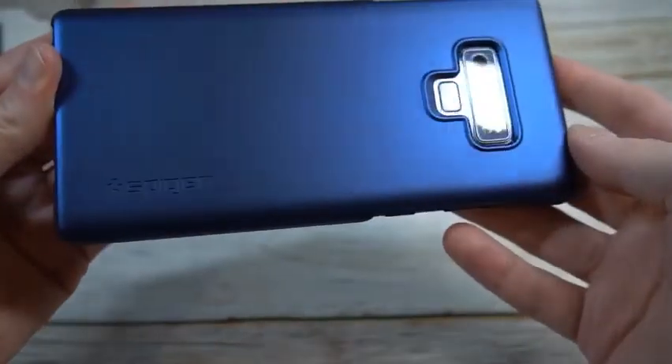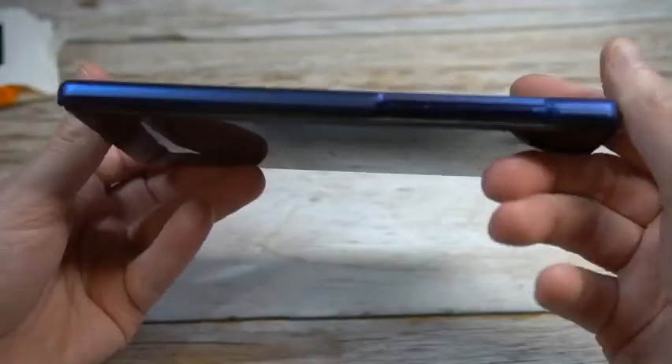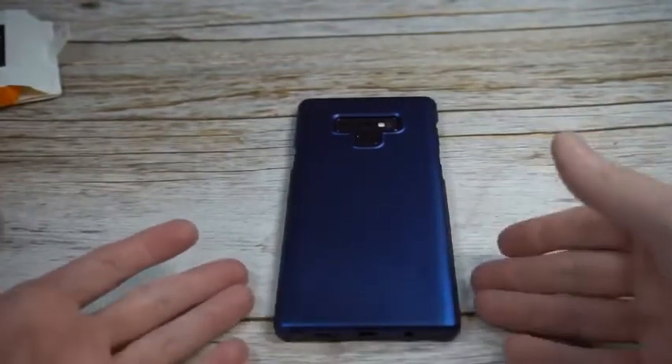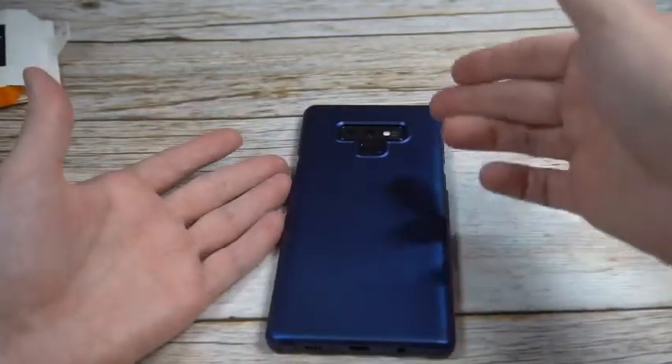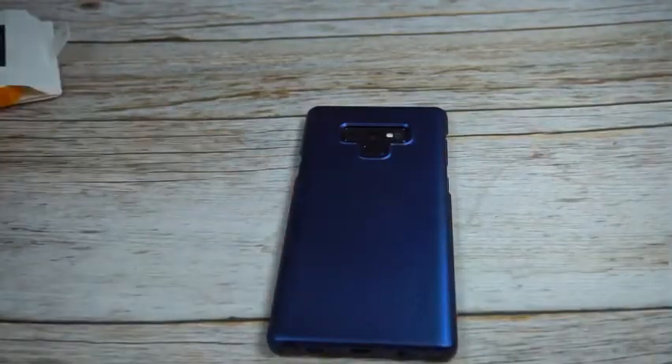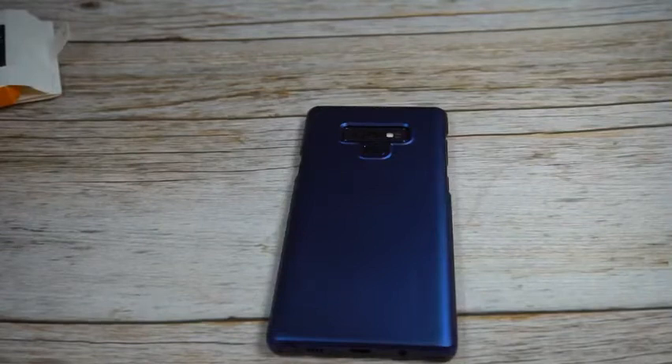I think this is probably going to be a mini hit. It's definitely not going to be for everybody due to the limited amount of protection, but for anybody who wants a blue case that matches nicely and keeps it minimalist — just covering the back — I'd say this is probably going to be a hit. Let me know in the comments, hit or miss. Hit the subscribe button, we'll see you guys next time.